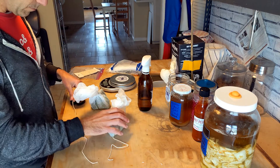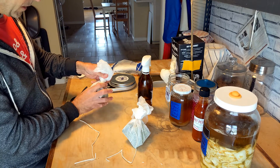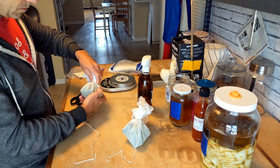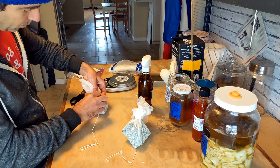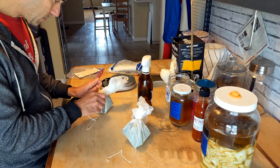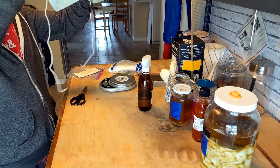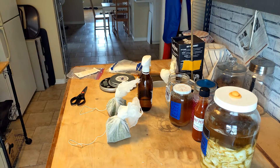I'm cutting the string about a foot long, just so that when we hang it from the eaves — which is the next step outside — we'll have some play. So we have our two rice balls, and let's go hang them up.